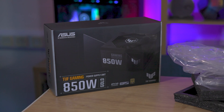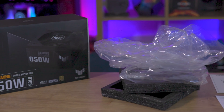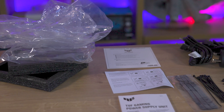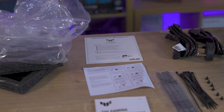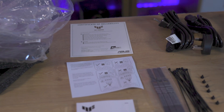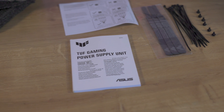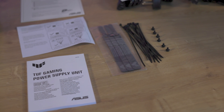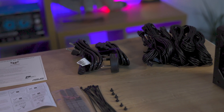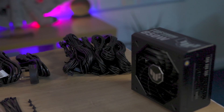The unboxing experience offers mixed feelings. The one-use plastic bags seem a bit dated for 2023 and are an environmental concern as well. The contents include a certificate of reliability, a 91-page manual with only 3 pages in your chosen language, and a sheet telling you how not to bend the new 12-pin cables — which could all have been easily replaced with a QR code. You also have 6 screws, the mains power lead, modular power cables, plastic cable tidies, and 3 branded Velcro cable tidies.